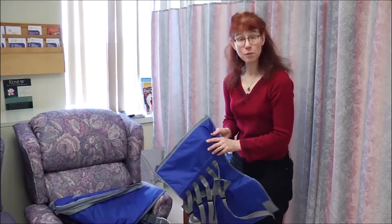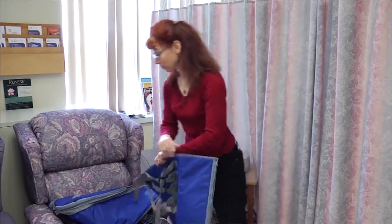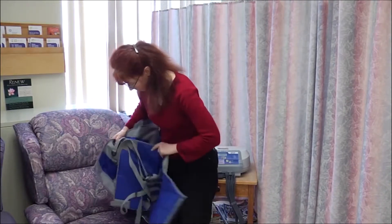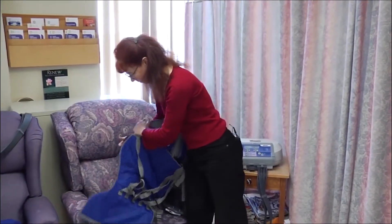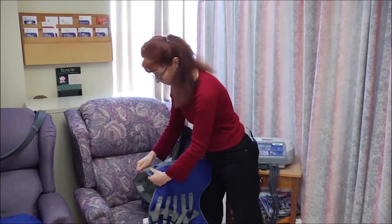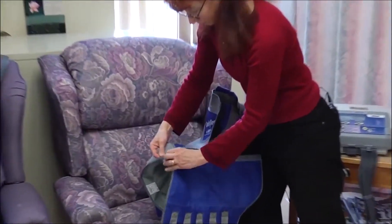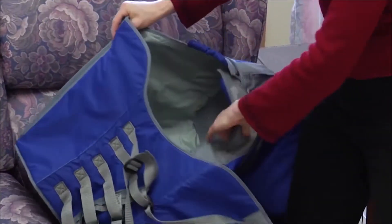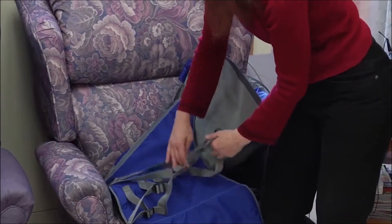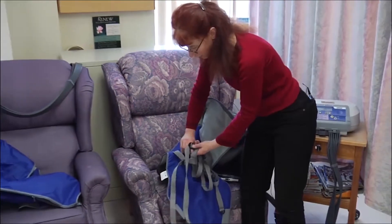For this patient, we're going to be treating her left side, so this is a left-sided adapter. I'll go ahead and zip the adapter in so that it forms a sort of jacket. It's also useful to extend the straps fully, because it makes it easier to put the jacket on.